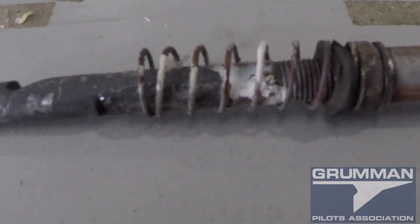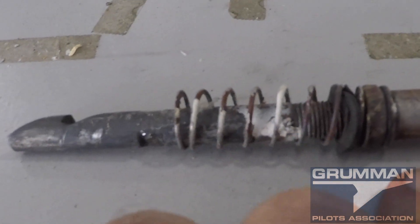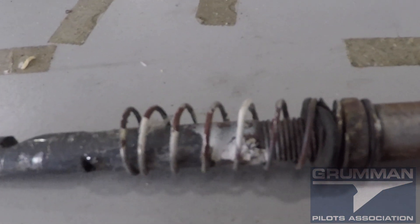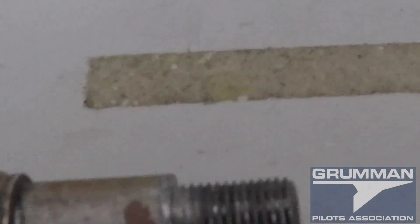Good morning ladies and gentlemen, welcome to Grumman Powell's YouTube channel. This morning we're looking at a cowling latch pin. This is for the Cheetahs and the Tigers and the 75 Travelers only, that have the newer nose.